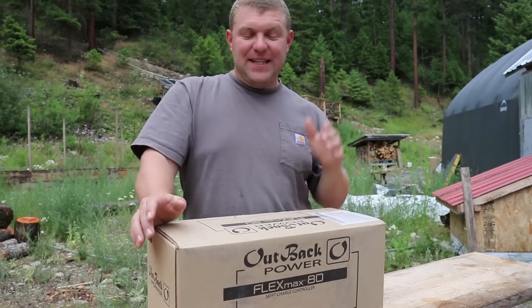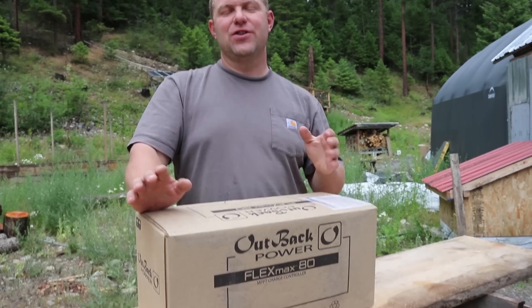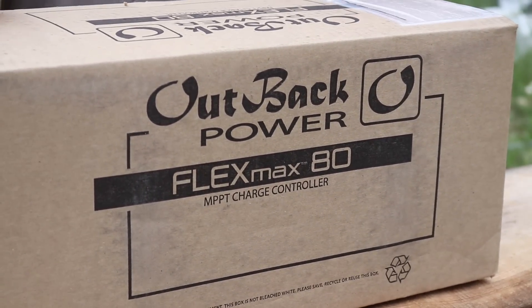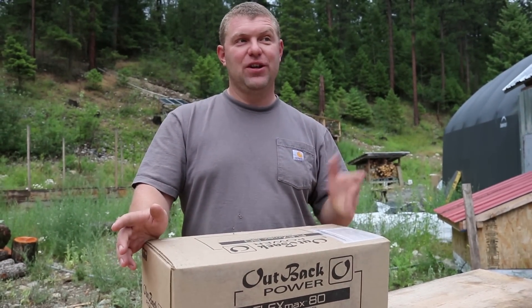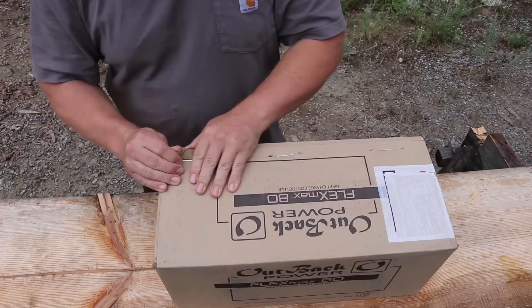Today we're going to be unboxing this FlexMax 80 charge controller from Outback. Some people call it the FM80. They do make a 60 amp version; this happens to be the 80 amp version. I really have no idea what's in this box - I'm assuming it's a charge controller, but the only way to know is to open it.